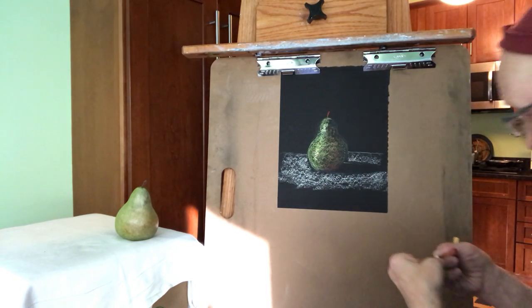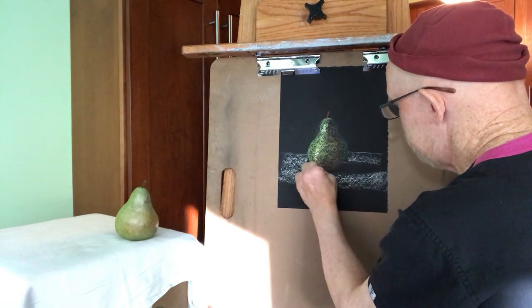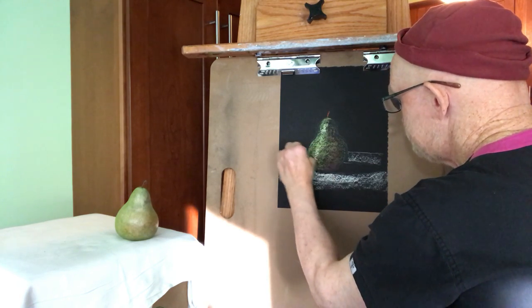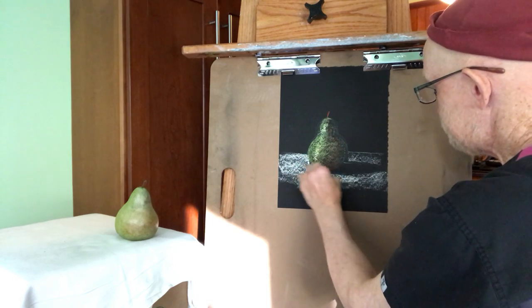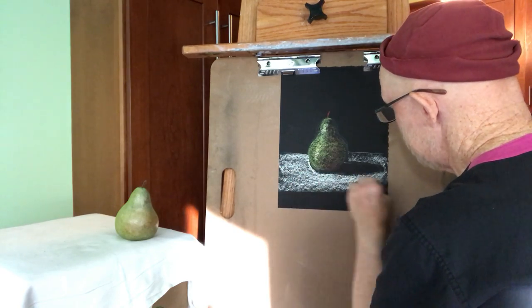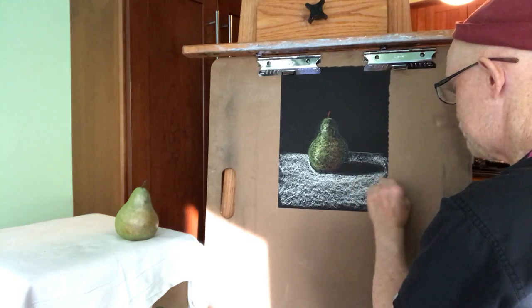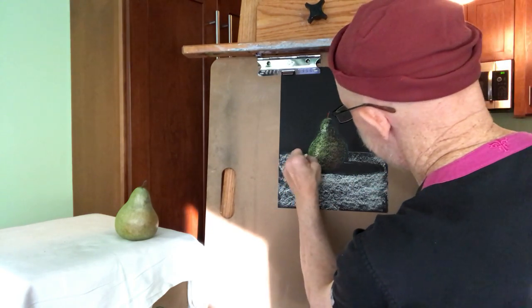There we go. There's a pear. Could I do more to it? Probably. That just covers the basics — just using a local color and a minimum amount of color in the shadow. Just using local colors and the black of the paper in this particular drawing.